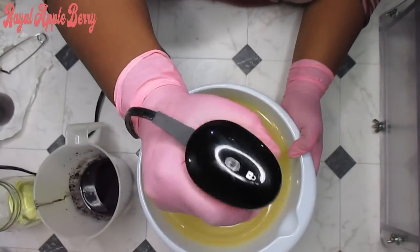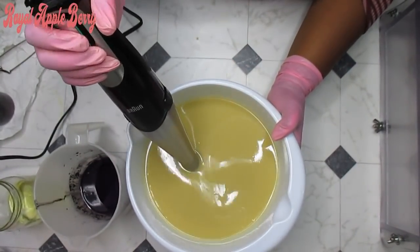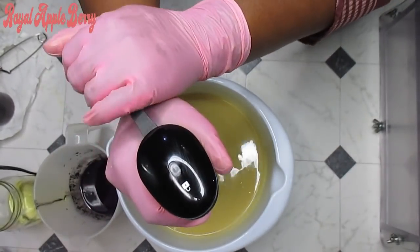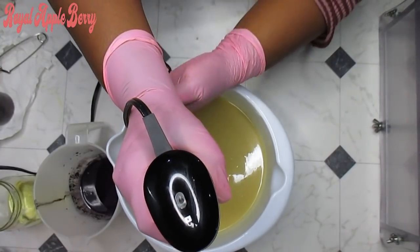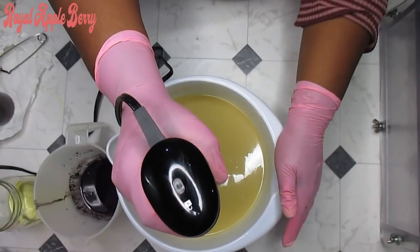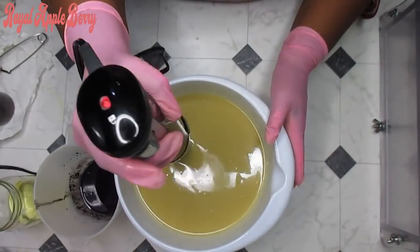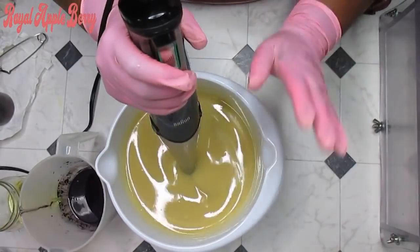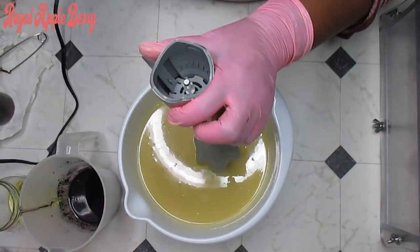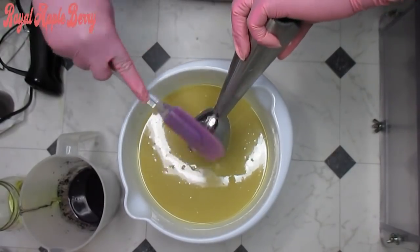I already have my lye mixed in here because I don't want this video to be super long. For those of you who do not know what master batching is — master batching is a way of preparing your oils and lye in large quantities so you don't have to scoop, weigh, and measure everything out every single time you make soap. I've done that, and this batch is not room temperature — it's about 99 degrees.